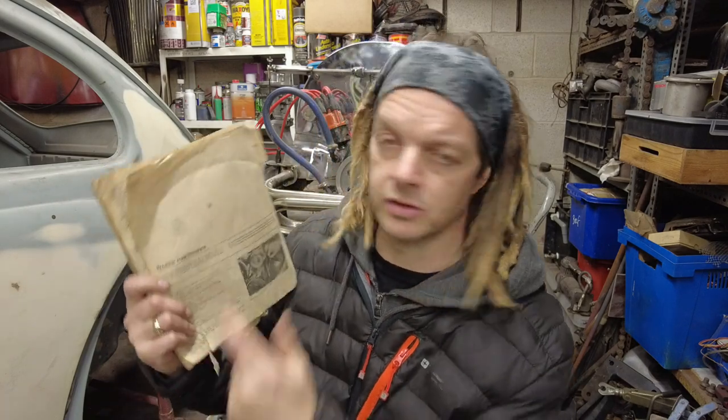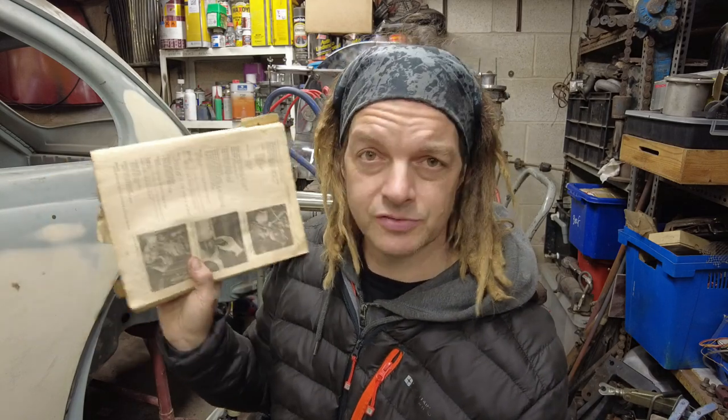I'll be the first to admit I am guilty of not maintaining my distributors in air-cooled motors. I kind of put them in and forget about them. Unless something's going wrong or the points are closing or I'm doing timing, I don't often go back to it. You'd be forgiven for thinking there's nothing to do if you've got the Haynes Manual — looking at the Routine Maintenance section, there's no mention of distributors or anything you have to do as part of the service.